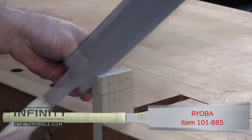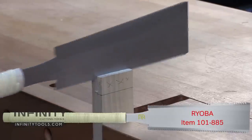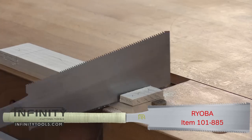The Ryoba saw is the go-to tool in the shop. It features ripped teeth along one edge and cross cut teeth along the other. You could say it's the original combination saw blade.